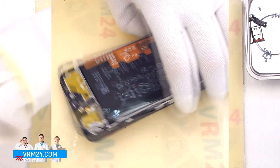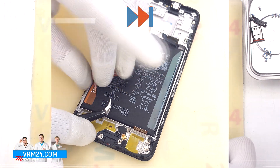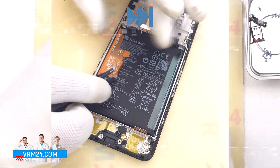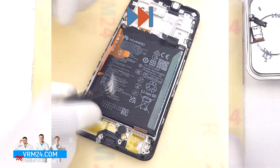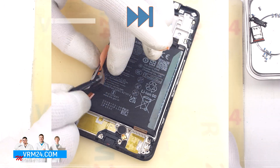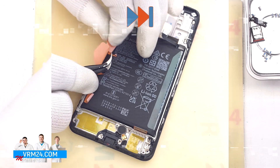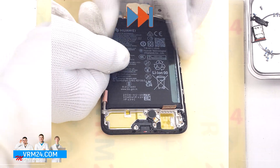Finally, we move on to detaching the battery. Traditionally for Huawei models, we have three brown tabs which, unfortunately, are easy to tear off. On the tabs there is a description of the order and method of pulling. Therefore, before tearing off the tabs, it is better to read the description first.